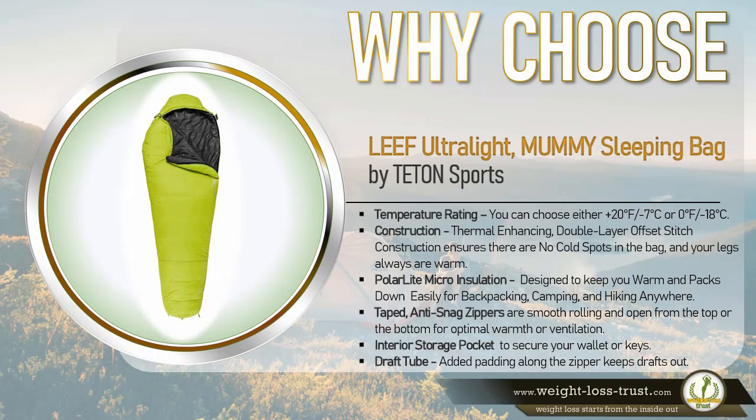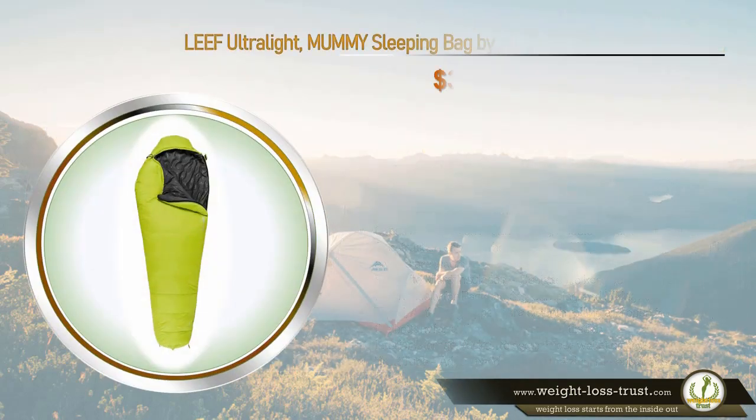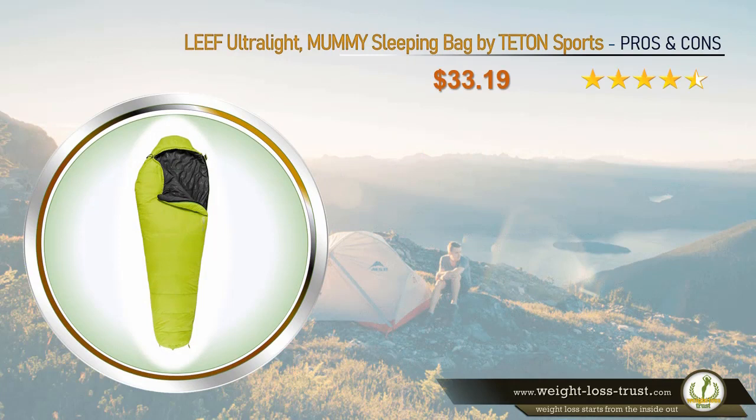Thermal-enhancing double-layer offset stitch construction ensures there are no cold spots in the bag and your legs are always warm. Polar Light micro insulation is designed to keep you warm and packs down easily for backpacking, camping, and hiking anywhere. Taped anti-snag zippers are smooth rolling and open from the top or the bottom for optimal warmth or ventilation. There is also an interior storage pocket to secure your wallet or keys, and a draft tube with added padding along the zipper to keep drafts out.